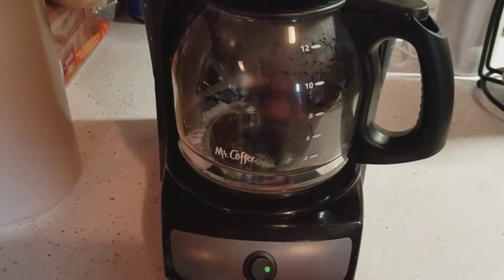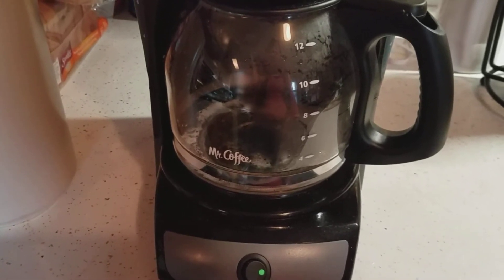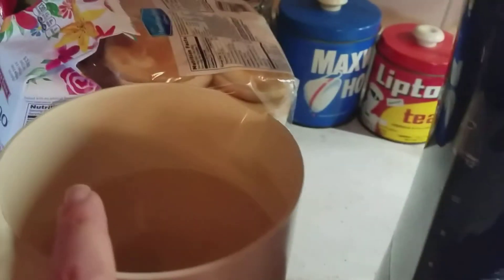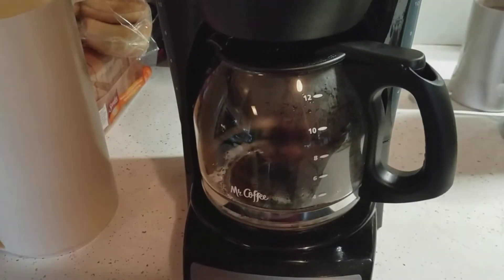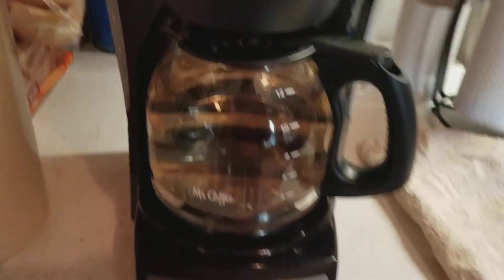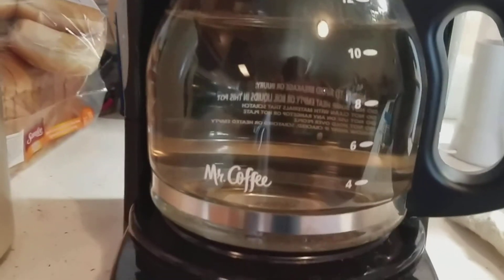After it fills, you have to put a whole new pitcher of plain water in. What I did is pre-fill this decanter and put the water in here so we can put it in once it's done, to speed the process up. It pretty much quit pouring the water.